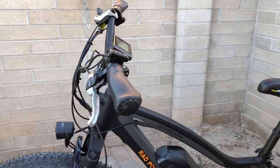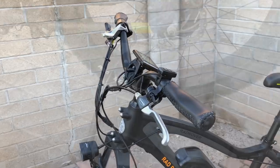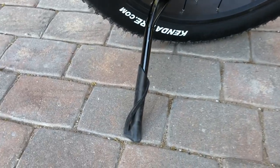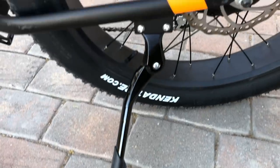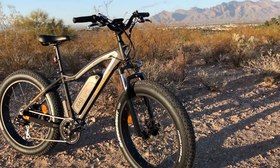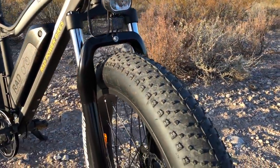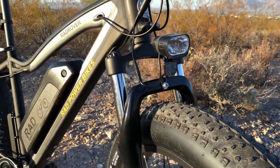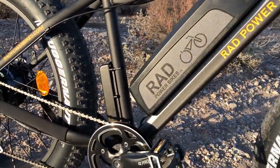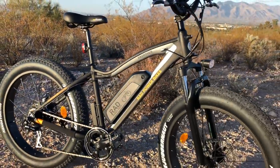Another change for 2018 is that Rad Power Bikes went with a more upright handlebar and a shorter stem that is also a bit more upright, just for a very comfortable ride position. Last but not least is the kickstand, which has a nice solid platform at the bottom and a solid connection to the frame. That is the overview of the Rad Power Bikes Rad Rover fat electric bike — check out the full review at electricbikereport.com, which includes detailed pictures, ride characteristics, range test results, pros, cons, and overall thoughts.